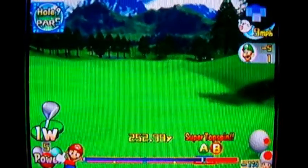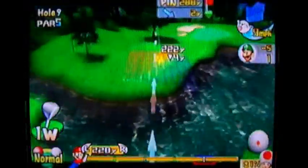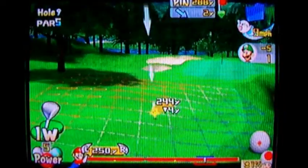Like when you want to aim for the green in two for a risky shot with a stronger character, I might actually be able to do it with Ouija here.